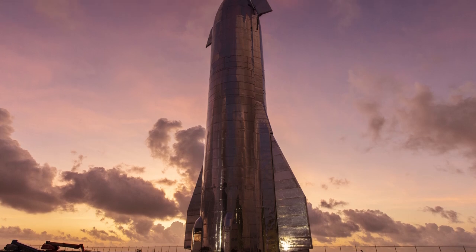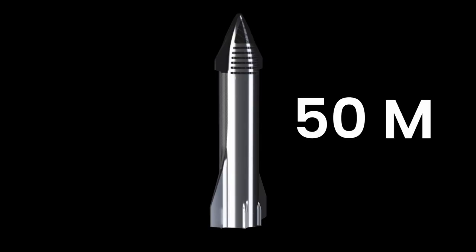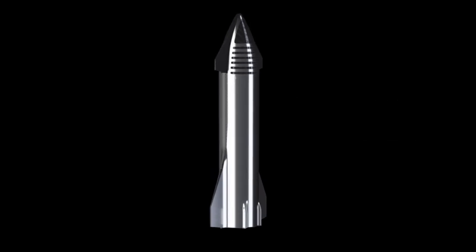This might tell us something about how huge Starship is. The Starship spacecraft itself is 50 meters high, but the whole rocket system is 120 meters high. In addition, the Starship is 9 meters in diameter, which makes it even more massive.